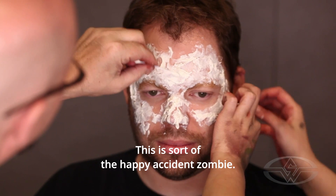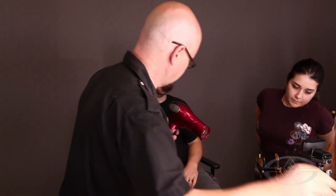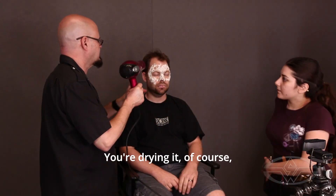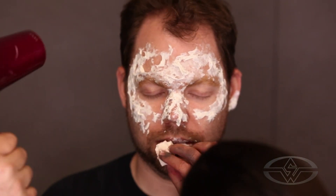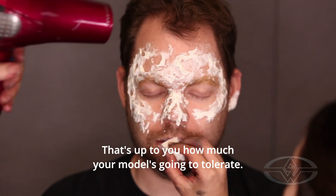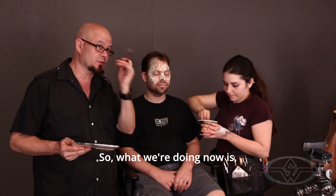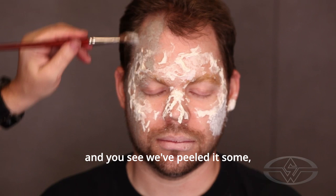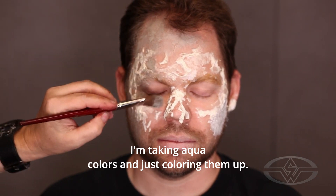This is sort of the happy accident zombie — whatever the tissue does is what it does. You're drying it before we can put the color on. He's a mess. I didn't want to take it into his beard too much because it would just be hard for him and us to get it off him, so I'm trying to stay away from his hair. That's up to you how much your model is going to tolerate. So now this is our tissue and latex — we've peeled it some, and we're going to go in and make that look all woundy. I'm taking aqua colors and just coloring them up.